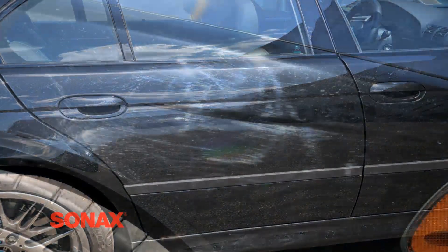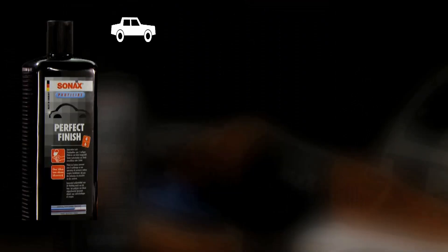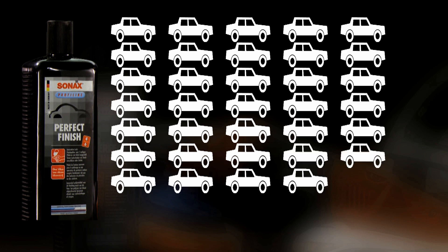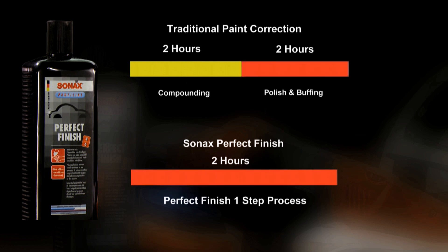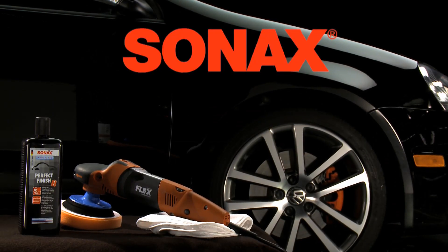Sonax Perfect Finish is an incredible time-saver and drastically reduces the amount of effort needed to achieve high-level paint correction. Perfect Finish is also a very efficient polishing compound — a 1-liter bottle can polish up to 35 vehicles. Sonax Perfect Finish is the choice of some of the best detailers in the world to quickly and effectively correct paint surfaces in one step. Go to SonaxUSA.com for more information or to find a dealer in your area.